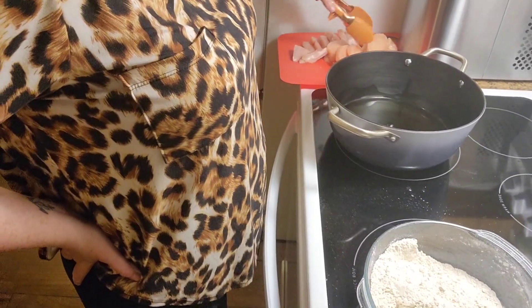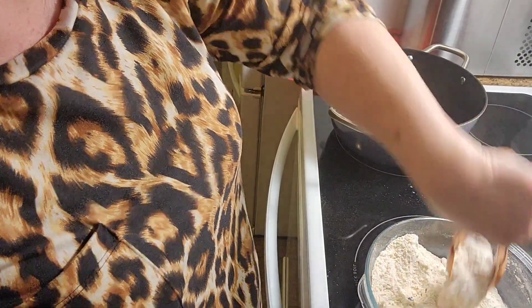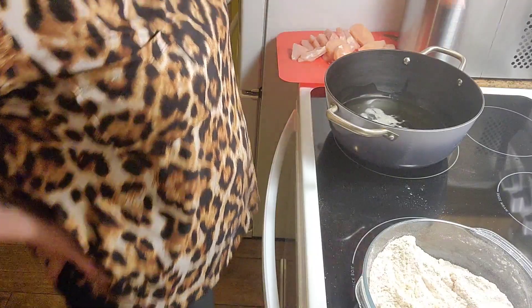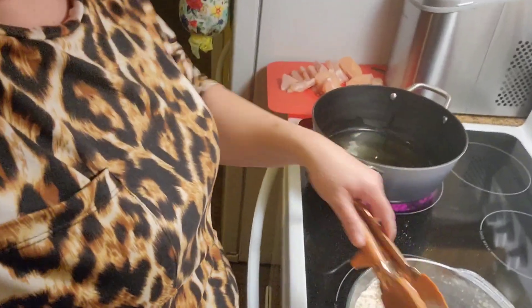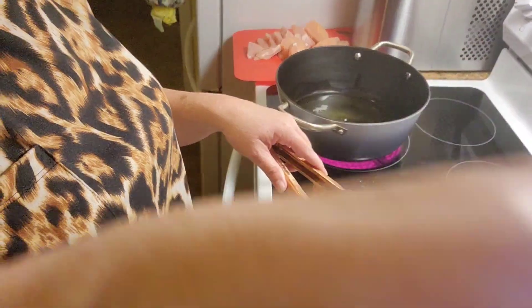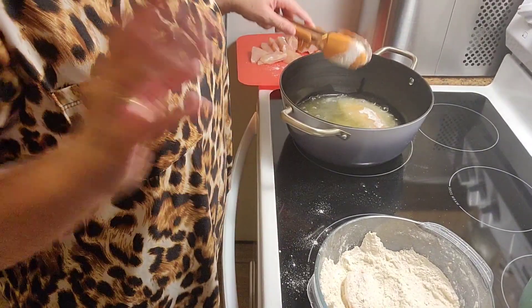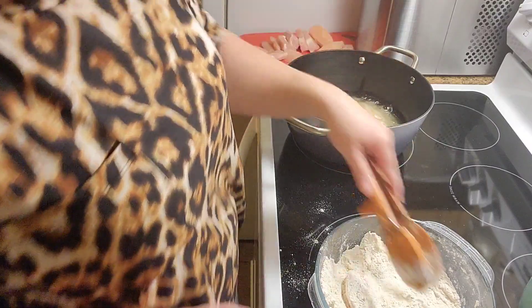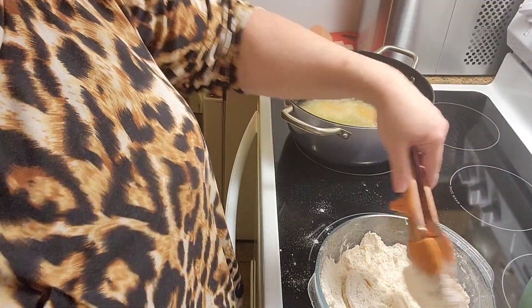I'm going to dredge my chicken pieces in the flour. I'm not going to coat them with flour, then egg, then more flour — I'm not doing any of that tonight. I'm just doing the basic dredge. The oil is ready. I do not have my heat turned up real high because you don't want to do that with chicken — you end up burning the outside while the inside is still raw. I have mine in between low and medium, on three.